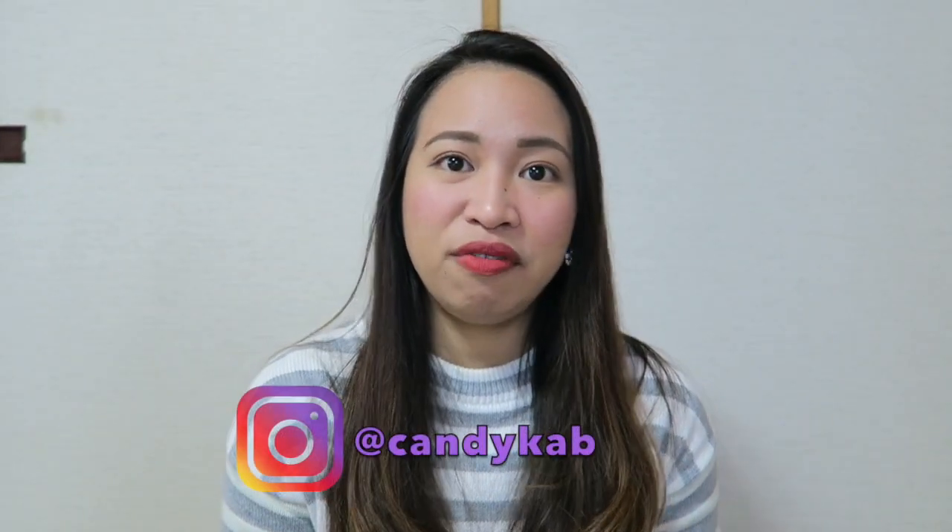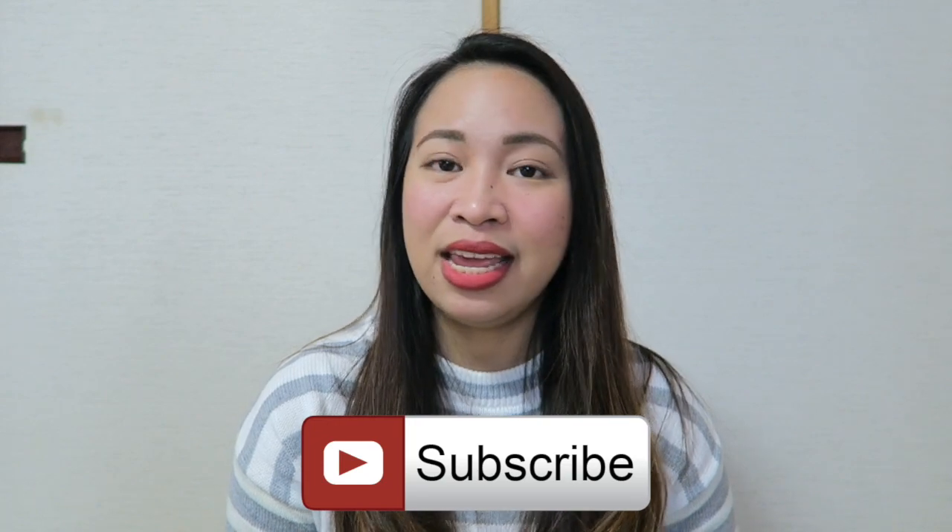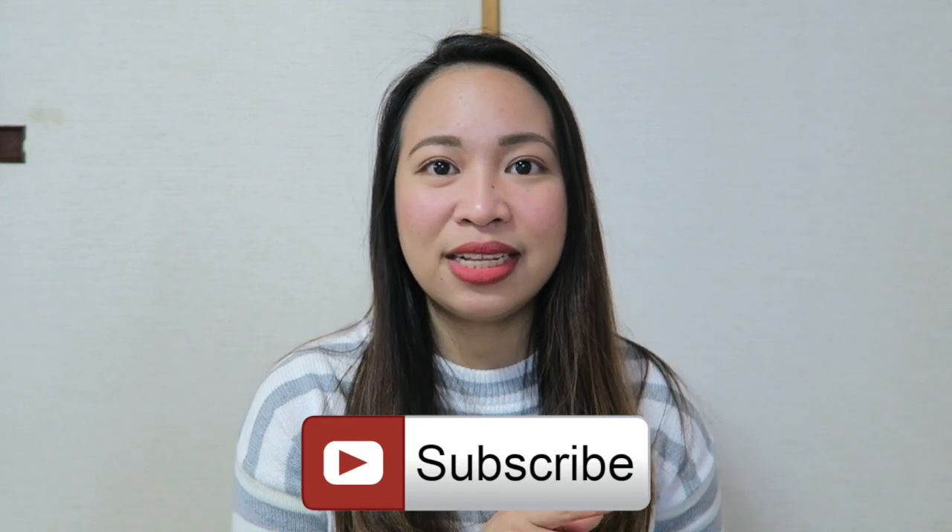So there you have it, guys — that's my review and those are my thoughts about the Anessa Perfect UV Sunscreen Skin Care Milk. I hope you enjoyed watching this video. If you have any comments, please leave them down below. I'd love to know what your favorite Japanese sunscreen products are. For more videos about Japan, please subscribe to my channel if you haven't already, and click that bell button so you get notified whenever I upload a new video. Thank you so much for watching, and I'll see you in my next vlog. Goodbye!